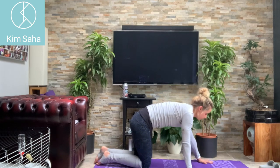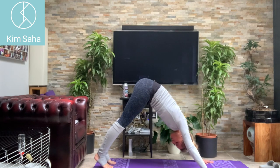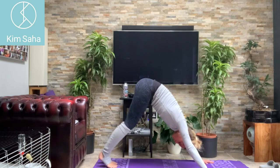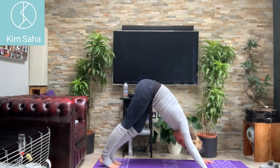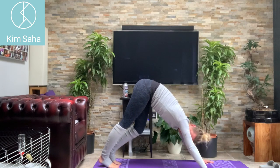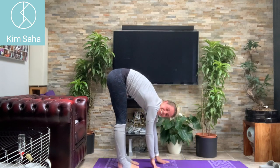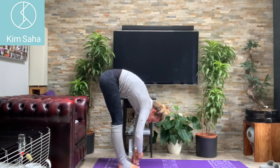Hands and knees again, toes tucked under, bottom stretched up, drop the shoulders back, or forwards — back and forwards, chest forwards, chest towards the feet. Bending each knee, pushing each heel down to the floor, stretching that calf. I don't care who you are, this will always feel tight. Walking your hands to your feet, breathe in, breathe out and sink down. Let the head go.